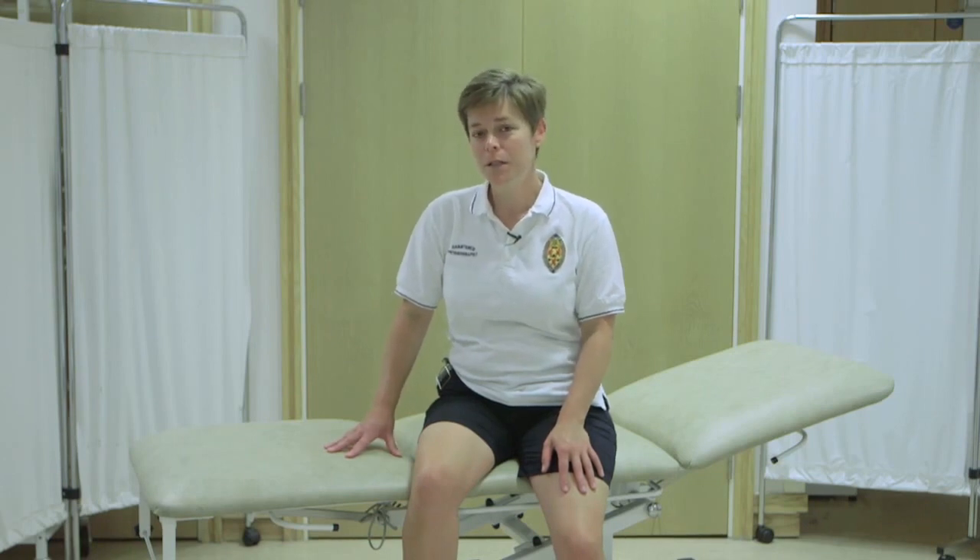Hello, my name is Frida and I'm a physiotherapist. I'm now going to demonstrate the lying hip abduction exercise.